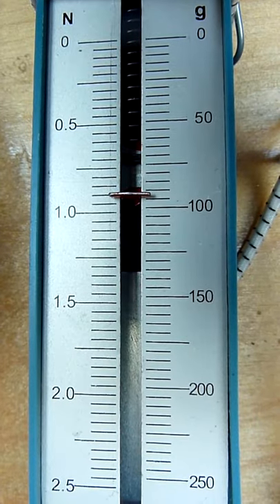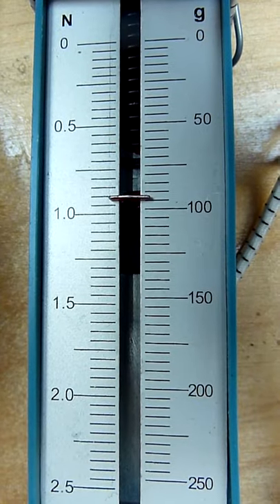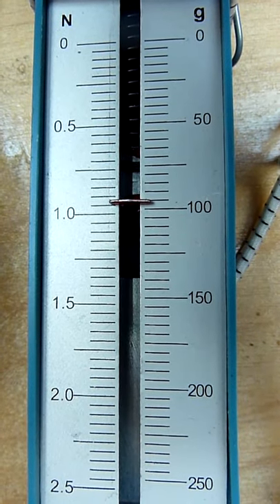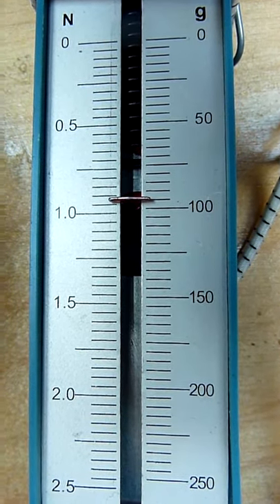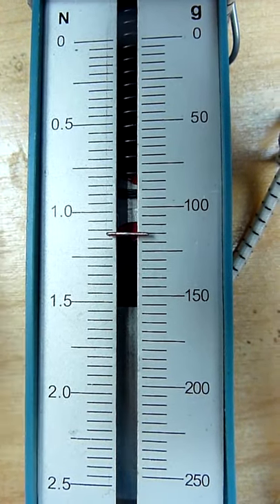And now I try to let it go down again. You can see it's about 0.9 Newton when I go down. And that was a good needle — it suits very well.